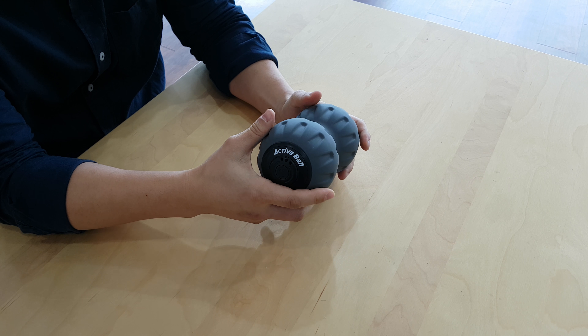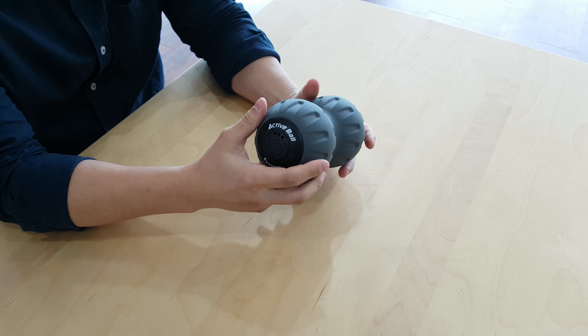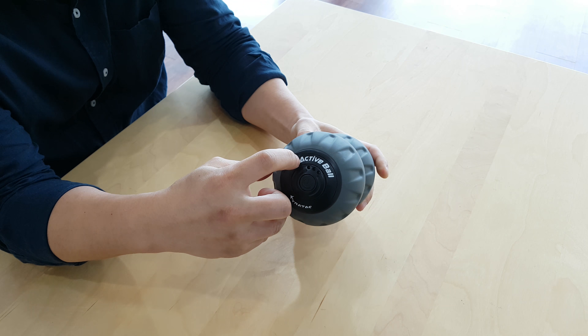Hi everyone, today I'd like to talk about this amazing fitness massage device called Tratec Active Ball. As you can see here, there's a brand name Tratec and the name of the product Active Ball.